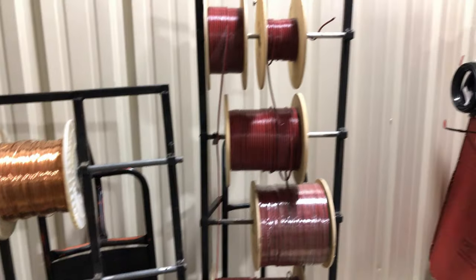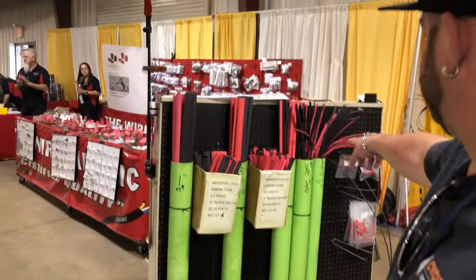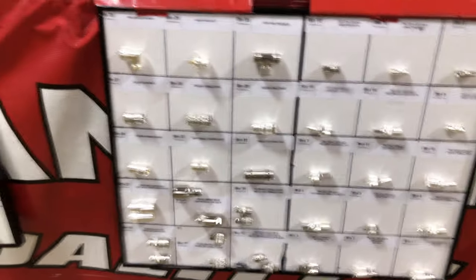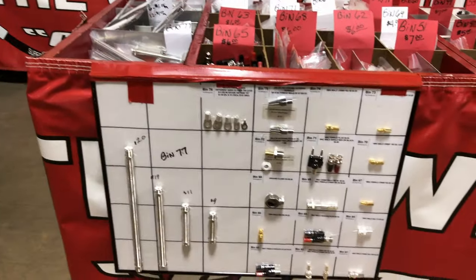Copper wire — red and black, zip wire stuff. Always good to make a stop at the Wireman. Heat shrink tubing — look at this, all kinds of heat shrink tubing. Just real nice people to work with. Look at that — they even got all their connectors on display, which makes it nice and easy. Beautiful. Big bulkhead connectors.